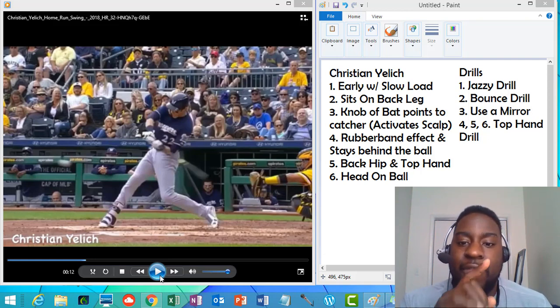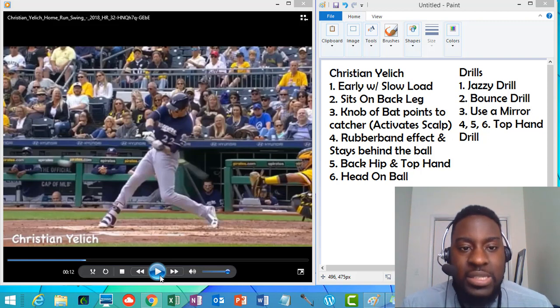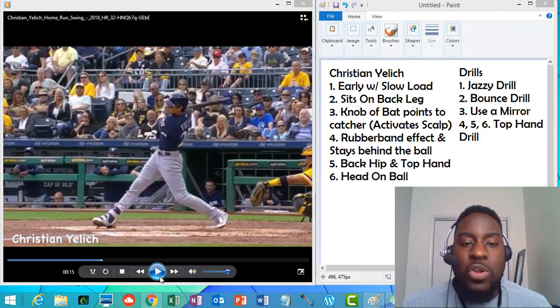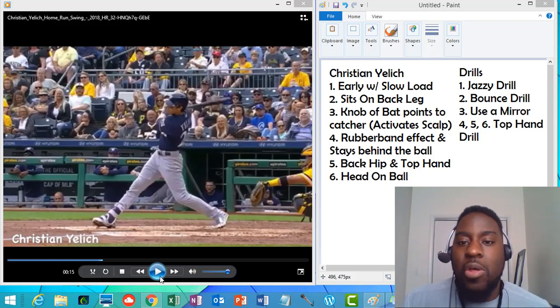Number six — head on the ball. Look at right now: his head is directly on the ball, and he keeps it there. He didn't lift up early. He keeps his head there on contact. That's going to keep him consistent because he's seeing the ball off the bat and he's not spinning off the ball. You want to keep your head there on contact. He does this exceptionally well.